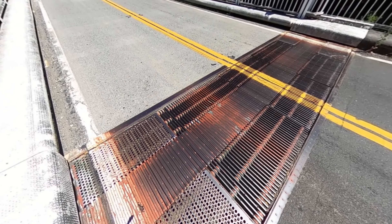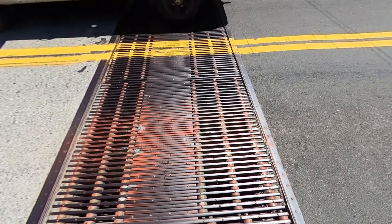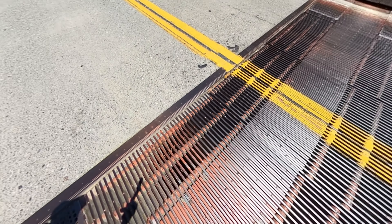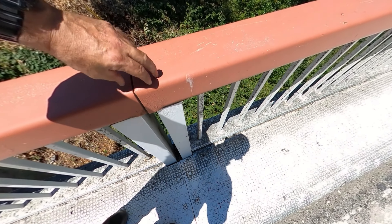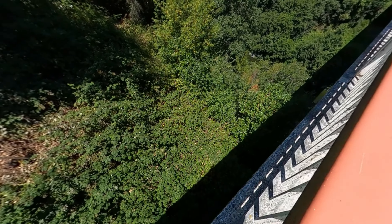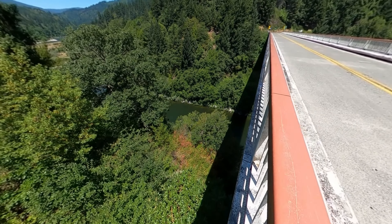Expansion joint. And the same thing as the other bridge, these can contract and expand — each one of these guardrails, handrails, guardrail I guess. Flexible.